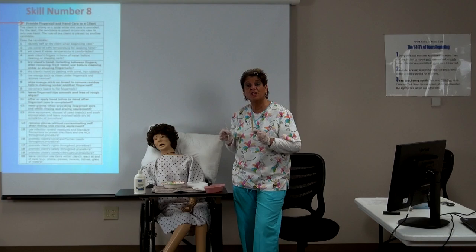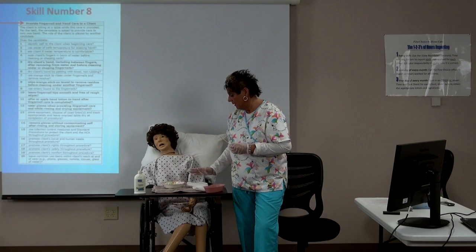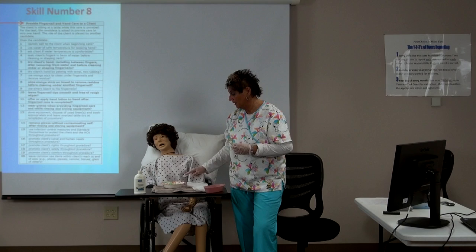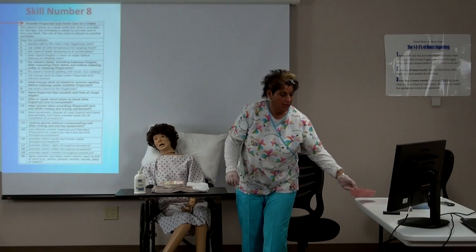When it's time for you to do these tests, if this is one of your tasks, it's up to you to make sure that you have everything you need to complete that task. Once again, you need: a towel, a small towel, a paper towel, some lotion, a bowl with warm water for soaking the hand, an emery board, and an orange stick.